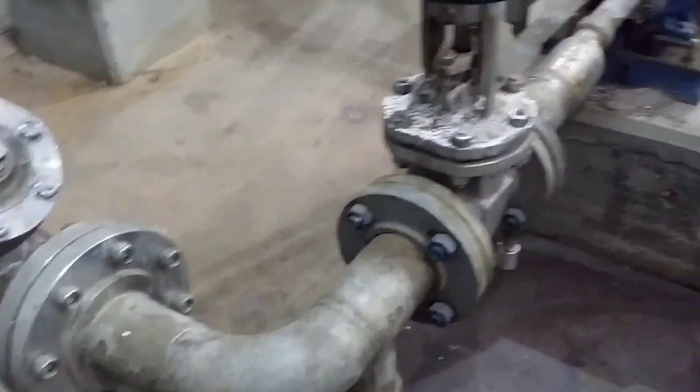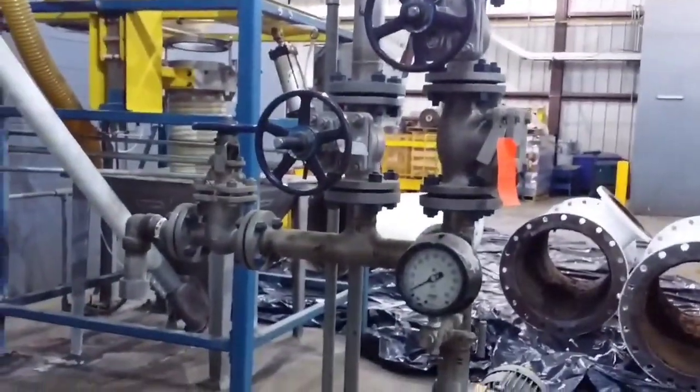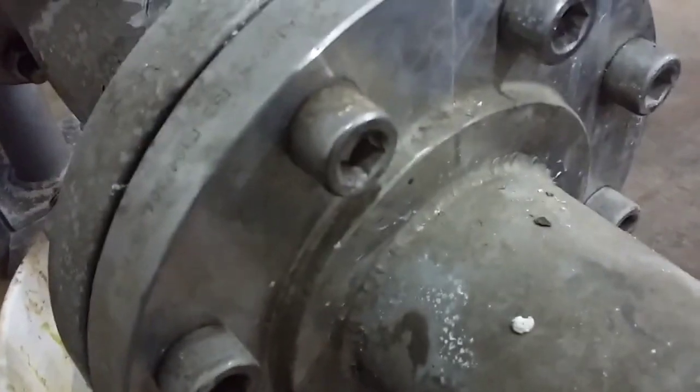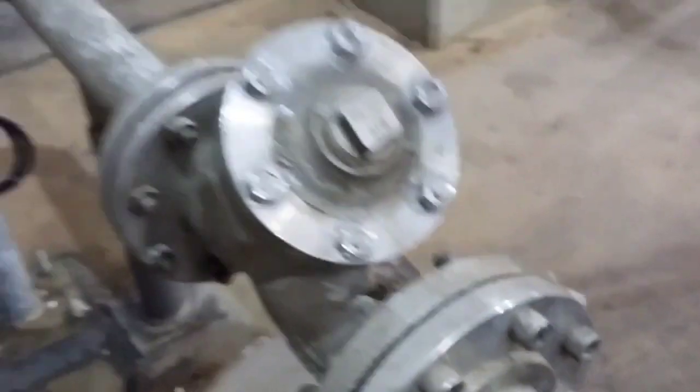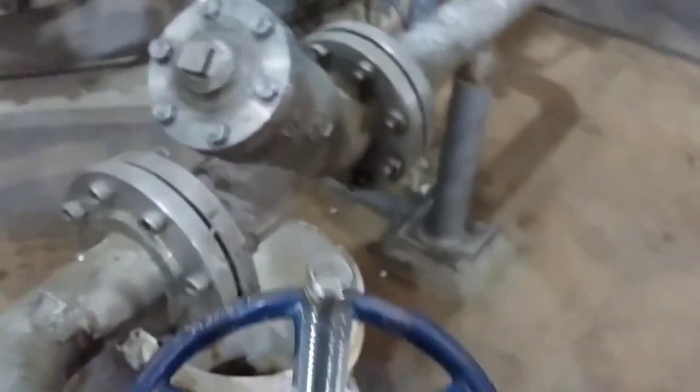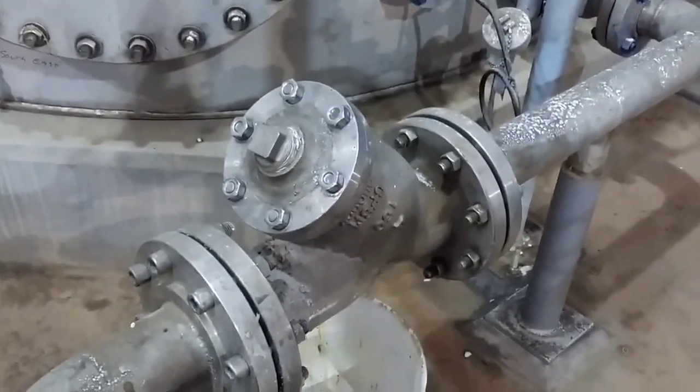This is the one that the contractor did, which in my opinion is pretty shoddy work, and they charged them out the yin-yang — nearly $5,000 just to do that. Yeah, I think I upped that.